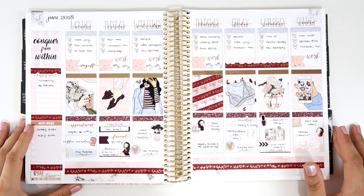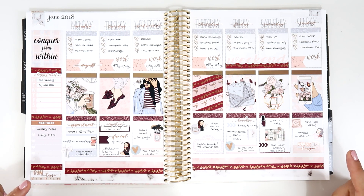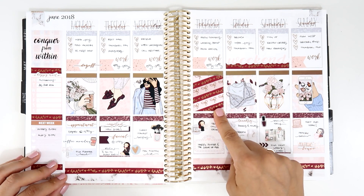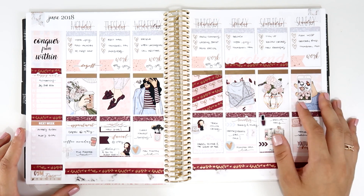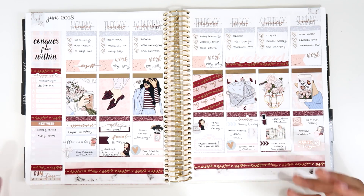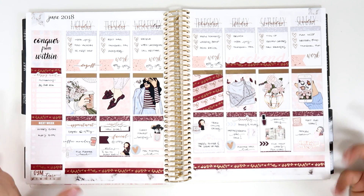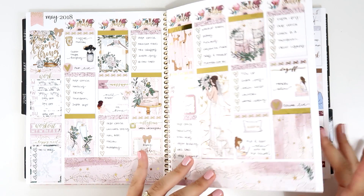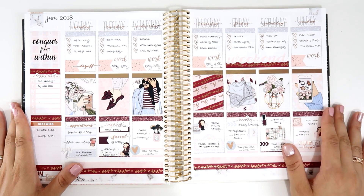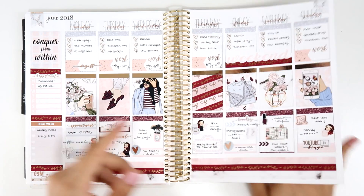Next we have another one from Planning Like a Pro — also another collaboration with the PR team. I love this one because it's very different from what I usually do. I think this was the first time I did a washi box. I love burgundy and reddish colors, though sometimes they look a bit harsh, so I tend to do more pastel colors. But this one I love so much.